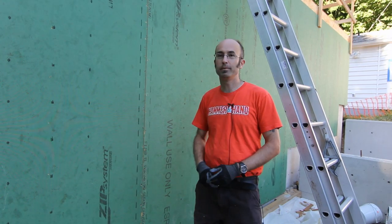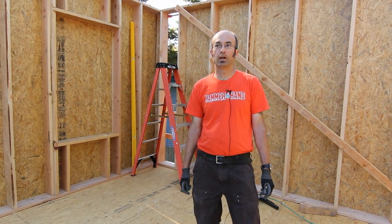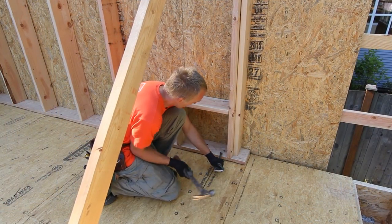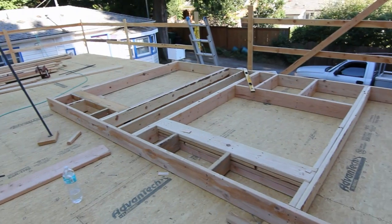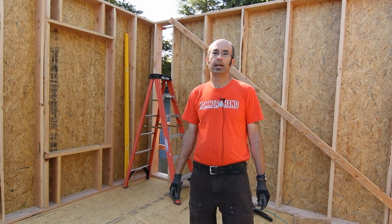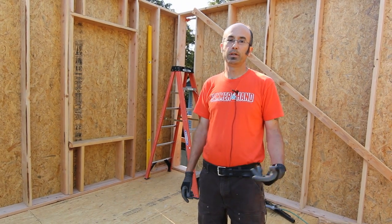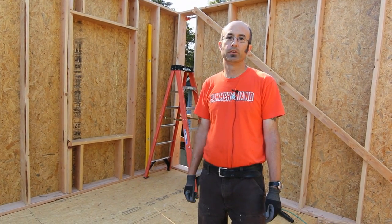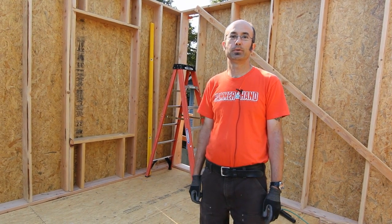So we're really happy to be trying that out on this project. We just looked at the Zip Sheathing wall product. Now we're upstairs on the second floor inside. We framed up two walls earlier this week, and we've just tilted them up and braced them off for plumb. Our next step after we finish the last of the walls will be to set trusses. Hopefully in our next video segment you'll see the trusses in place.